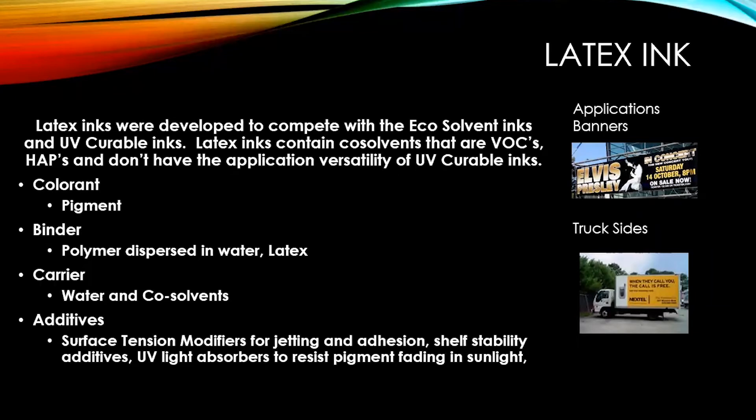Latex inks were developed to compete with eco solvent and UV curable inks. Latex inks contain co-solvents that are VOCs and HAPs and don't have the application versatility of UV curable inks — it's always a compromise compared to a better-selected ink. The colorant is pigment. The binder is a polymer dispersed in water, otherwise known as latex. The carrier is water plus co-solvents — some of these inks contain up to 20% co-solvent. Additives include surface tension modifiers, shelf stability additives, and UV light absorbers.